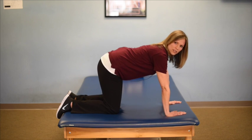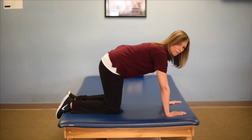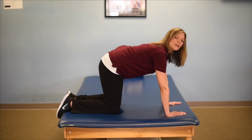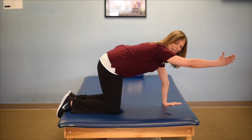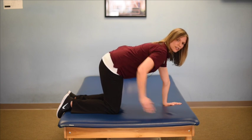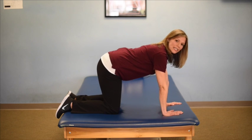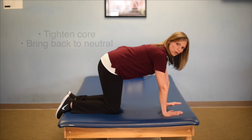As these exercises start to get easy, come into a nice neutral position. From here, you can lift one arm up, holding for about five seconds and coming back down, and then again on the other side. The whole time, maintain that neutral spine — make sure you don't let it sag down. I always recommend resetting in between exercises, tightening your core, and getting your back nice and neutral.